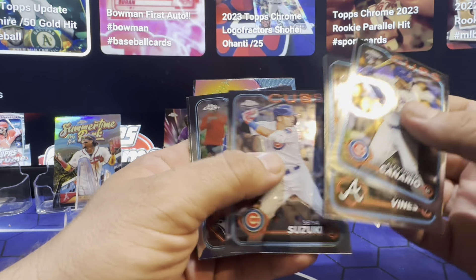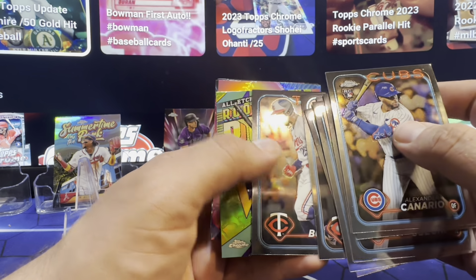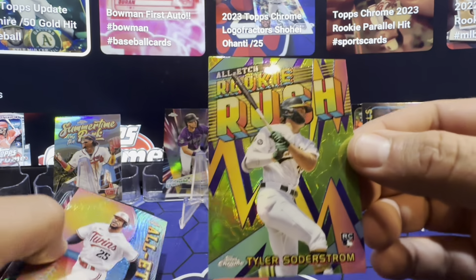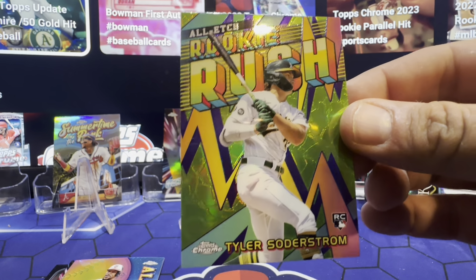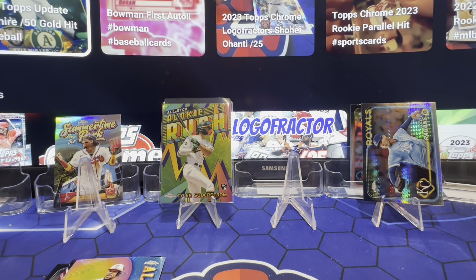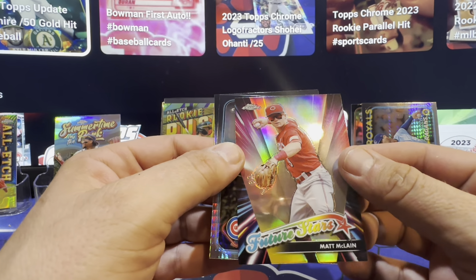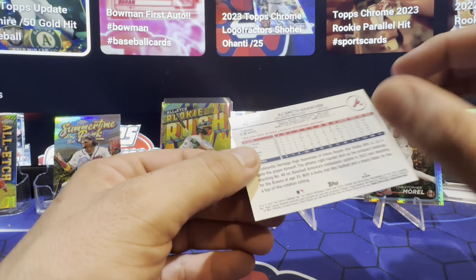Pack two. Suzuki. A's Soto. Oh, what's this? All-Edge Rookie Rush — and the Tyler. That's very nice. I would prefer a better rookie, but that's really nice. It's a pretty nice hit right there. All-Edge. Future Stars. Prism on the Morale. A's AJ in the refractor.